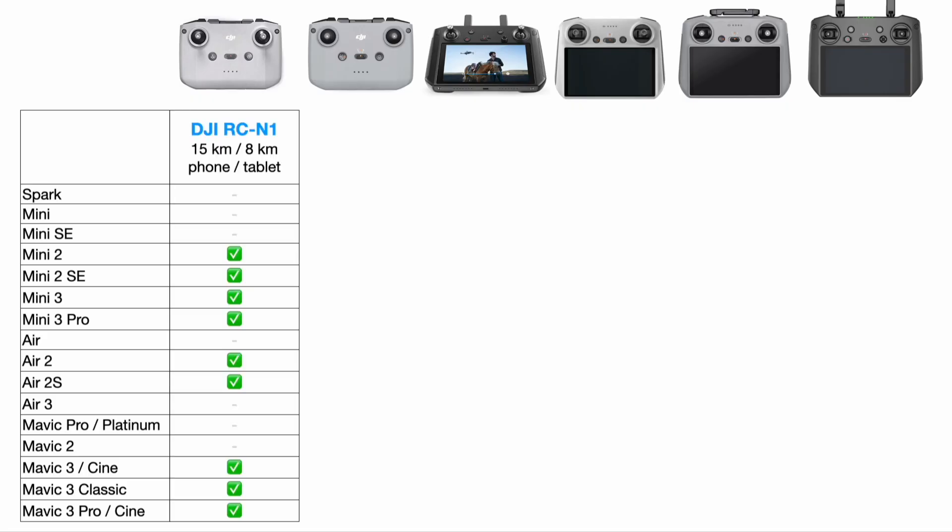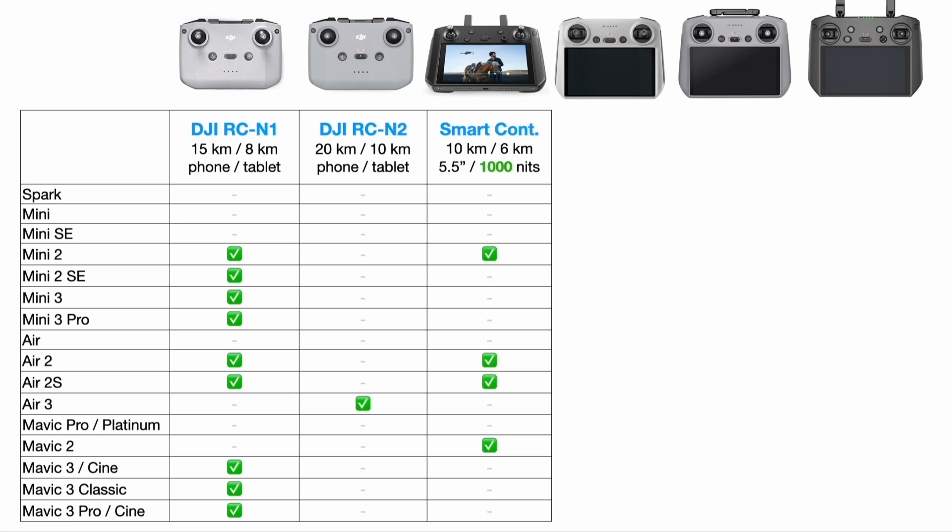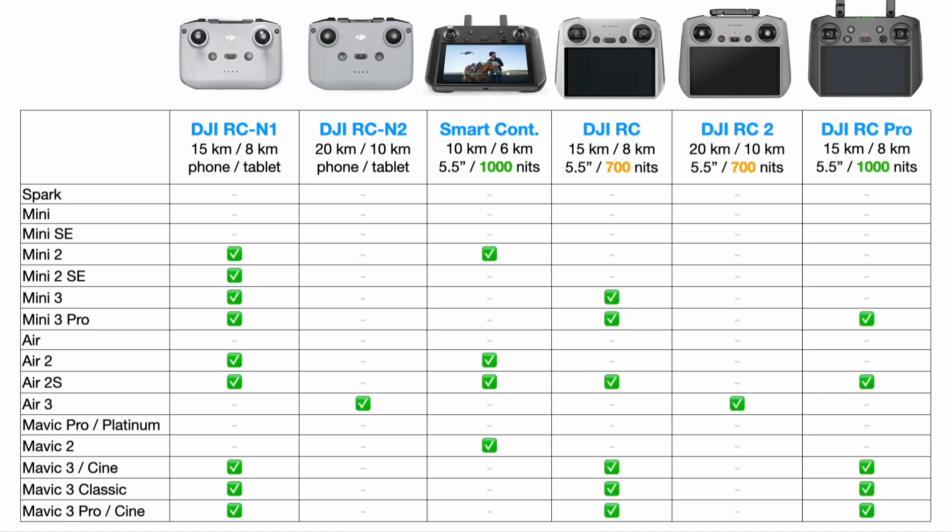In this table, we're going to look at all the different controllers, starting with the DJI RC-N1. The RC-N1 and the new RC-N2, released with the Air 3, are controllers without a built-in screen — you bring your own phone or tablet as your screen. There's absolutely nothing wrong with this, but controllers with a built-in screen, like the DJI Smart Controller with its 5.5-inch full HD screen at 1000 nits brightness, are a lot more convenient. You can also pick up a used RC-N1 for about $50 on the used market, so it's not a big deal to try both.